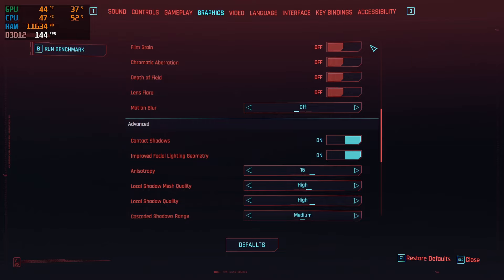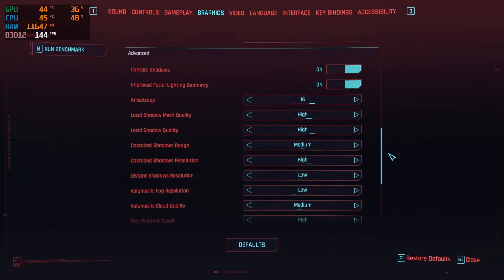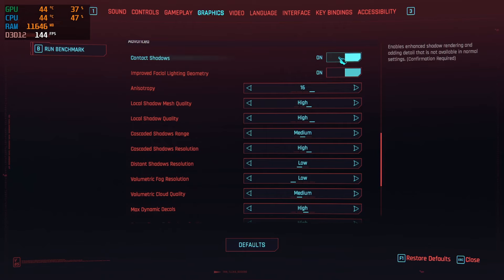Personally, the majority of these settings I do keep off, with the exception of motion blur as I do like it on every now and then. Getting down into the actual beef of the settings, the majority of these you can absolutely max out on a 2060.